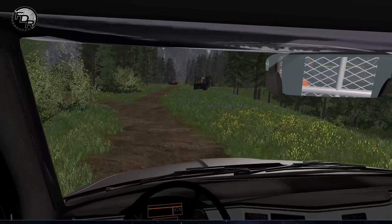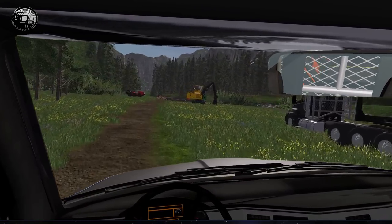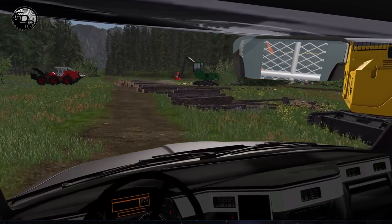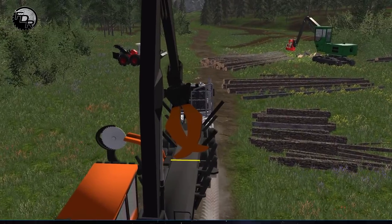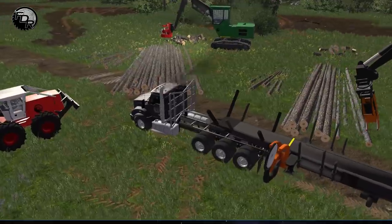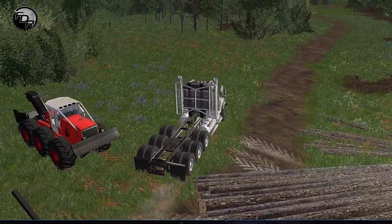But for the time being, it's only a rumor. So what I was going to try is picking off some of these logs. I don't know what the best tactic is for doing this, so we're just going to park this guy right here and move this out of the way.